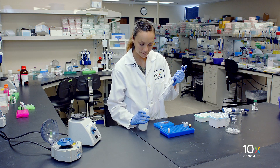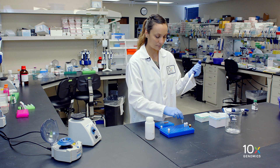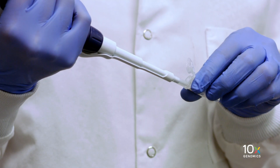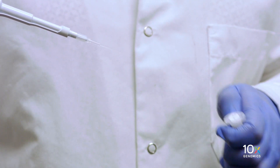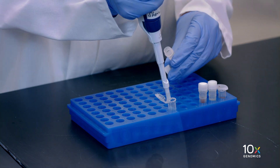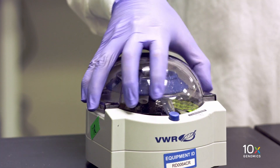While the DynaBead cleanup mix is incubating, we'll prepare Elution Solution 1 by adding the reagents in the order shown in the user guide. We combine buffer EB, 10% Tween 20, and reducing agent B. Vortex mix thoroughly, then briefly spin down.